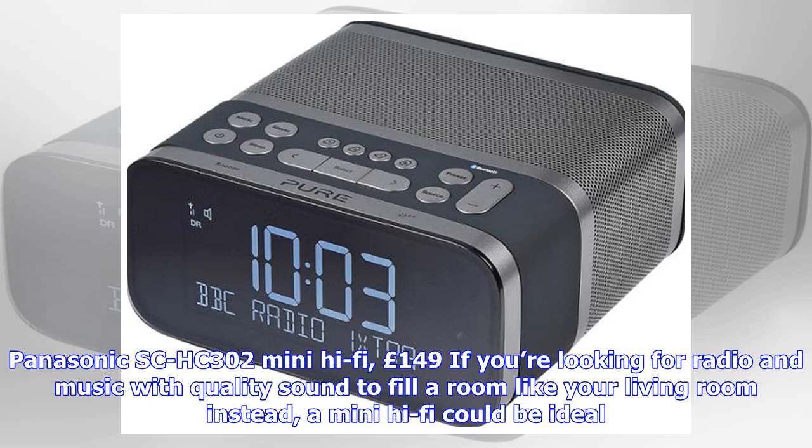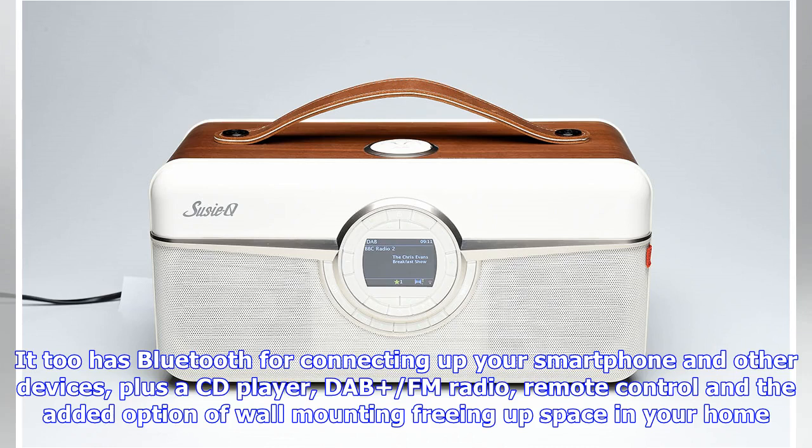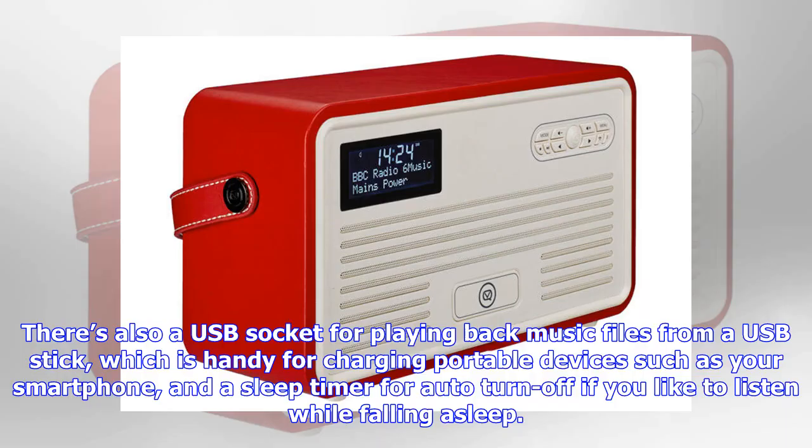The Panasonic SC-HC302 mini hi-fi costs £149. If you're looking for radio and music with quality sound to fill a room like your living room, a mini hi-fi could be ideal. Panasonic is the most popular mini hi-fi brand, and the SC-HC302 has a sleek and convenient all-in-one design. It has Bluetooth for connecting your smartphone and other devices, plus a CD player, DAB/FM radio, remote control, and the added option of wall mounting to free up space in your home. There's also aux-in to connect devices via wire. Music streaming services such as Spotify are supported via the Panasonic music streaming app — separate subscriptions may be required. There's also a USB socket for playing back music files from a USB stick, which is also handy for charging portable devices such as your smartphone.